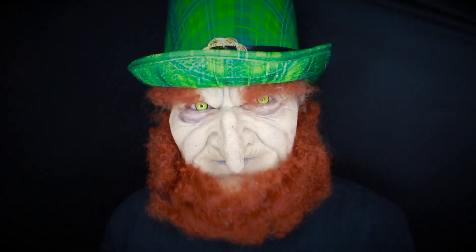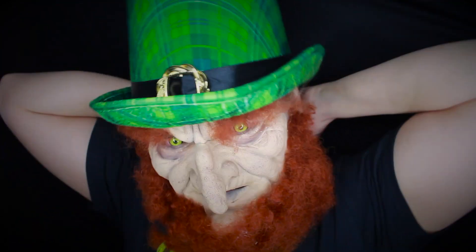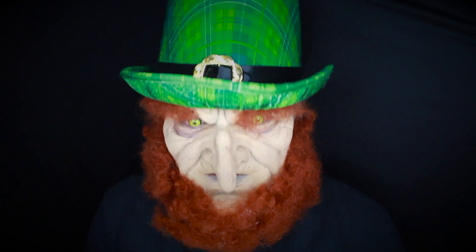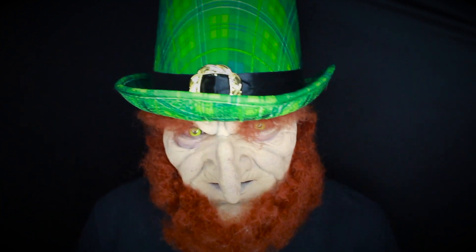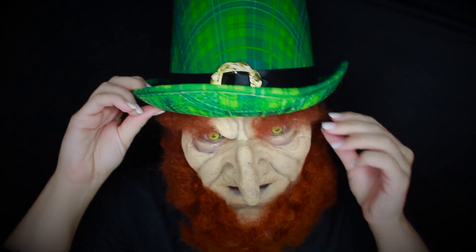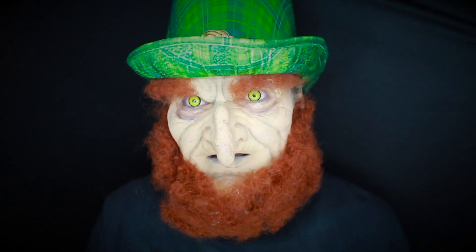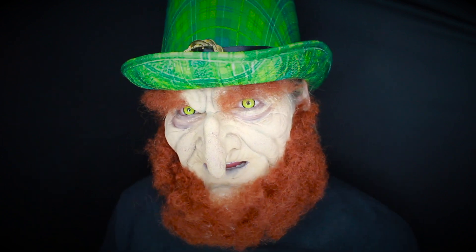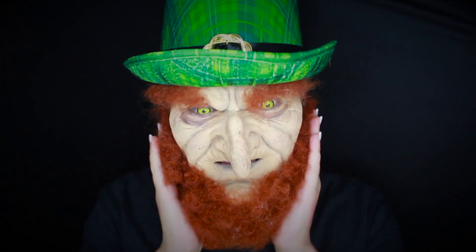So today I have a super fun special effects makeup look featuring an amazing prosthetic from RBFX Studios out in LA. I've never done a prosthetic like this before, I'm really excited about it, and it is of course a leprechaun special effects makeup look for St. Patty's Day. This is also a collab with my lovely LJ out in Cork, Ireland — she's going to be doing the Mrs. Leprechaun look and I did the Mr. one.